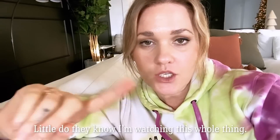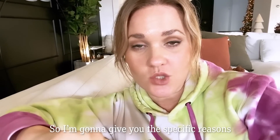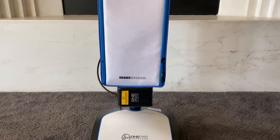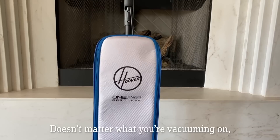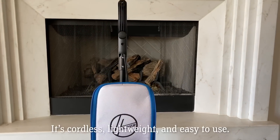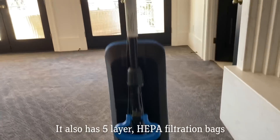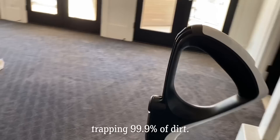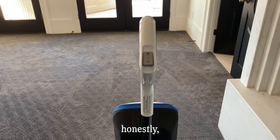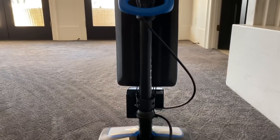Hold up. Little do they know I'm watching this whole thing. So I'm going to give you the specific reasons why we love the Hoover One Power. It's full-size cleaning power on all floors — doesn't matter what you're vacuuming on, full power. It's cordless, lightweight, and easy to use. It also has five-layer HEPA filtration bags trapping 99.9% of dirt. And honestly, when I'm using it, the sound of it is kind of soothing. I love it.